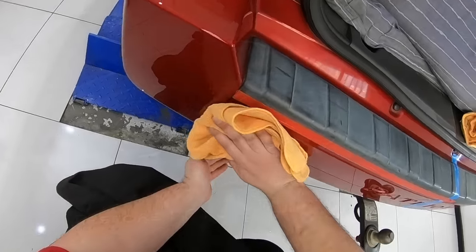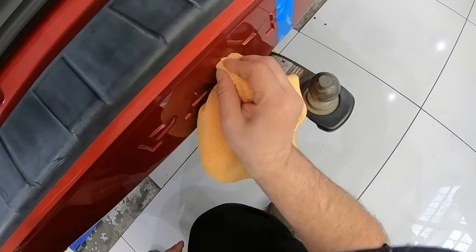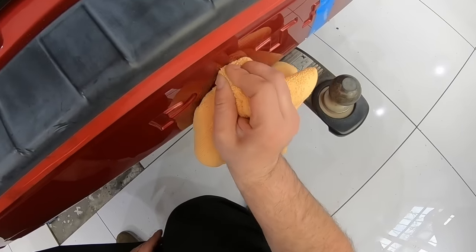Hey guys, it's Sandro here with just a quick video today that looks at the process of restoring badly weathered and faded plastic trims, such as this bumper's plastic panel, by using a heat gun.